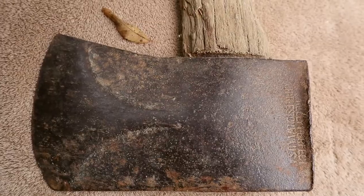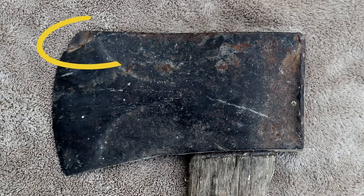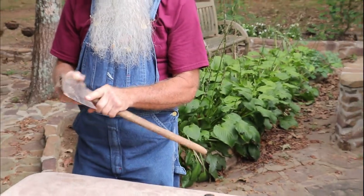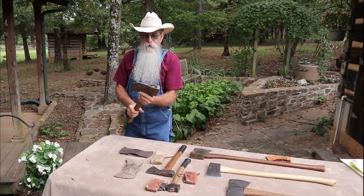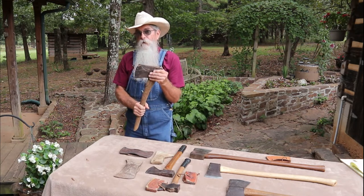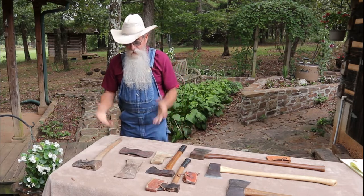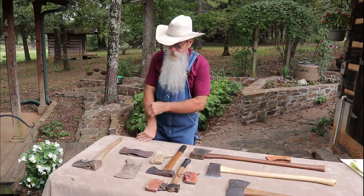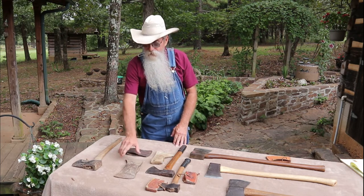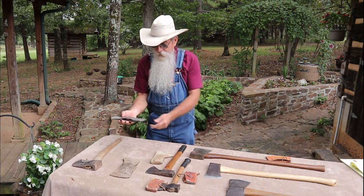This is another single bit Kelly axe, and you can see the pole has been hammered and really abused — somebody hit something really hard and broke a chip right out of the bit. I don't have the means or skill to restore an axe like this, but I believe if this axe were in the hands of 'Rock of Ages' he could put it back in working order and make a really nice handle. This is just an old broken-off handle. These were given to me and I just have them — I wanted to show you these axes so you know what to stay away from and what might be worth repairing.